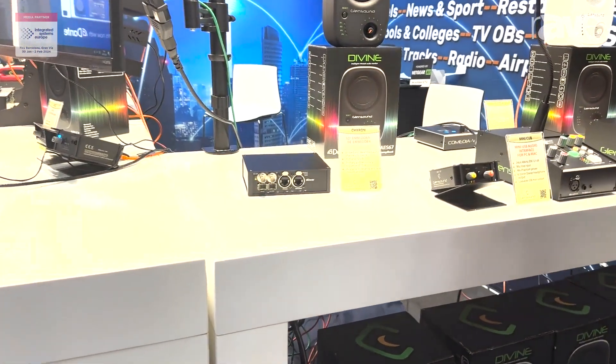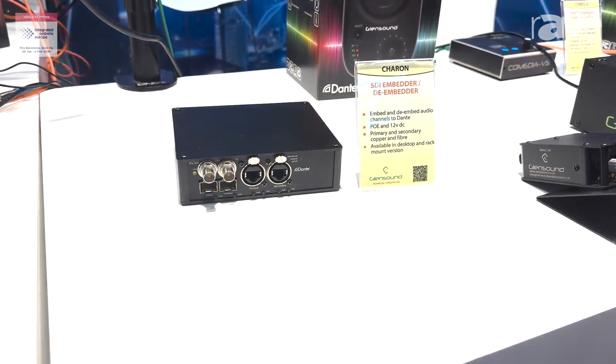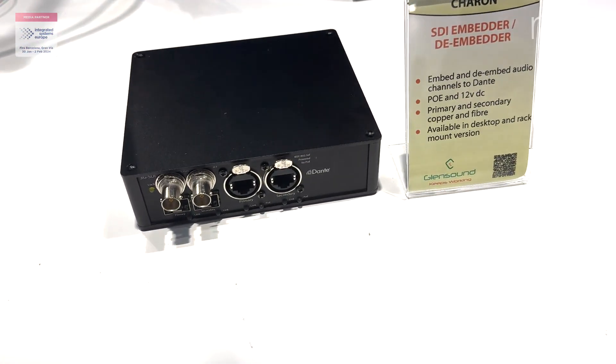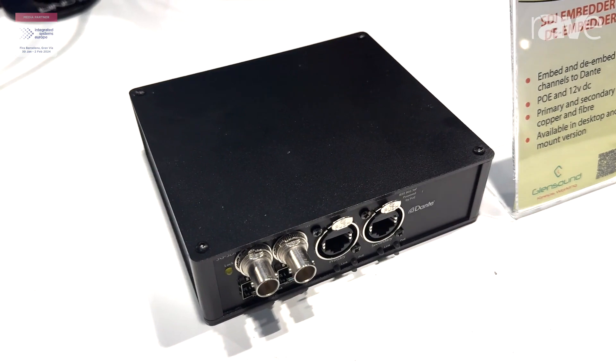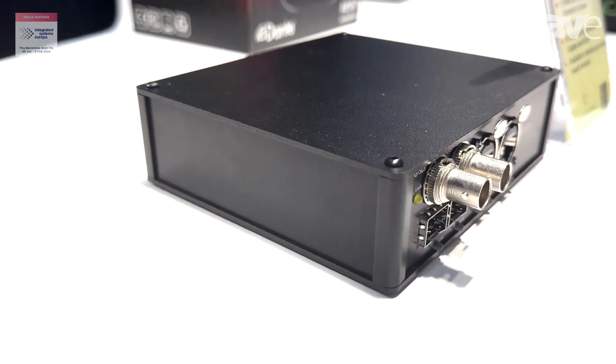Very, very interesting product because it has no controls and no settings. We de-embed the first eight audio channels from SDI and embed them on one to eight of Dante. We take the first Dante eight inputs and embed them on one to eight of the SDI outputs.